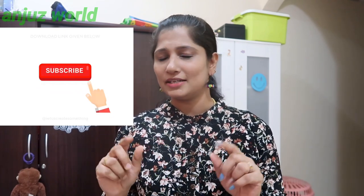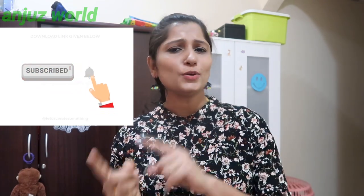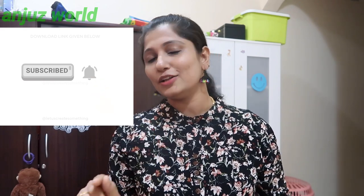Welcome to our family! If you want to watch our channel videos, subscribe to our channel and click the bell icon. There are 3 options — click the 'All' option so you get a notification as soon as I upload videos.